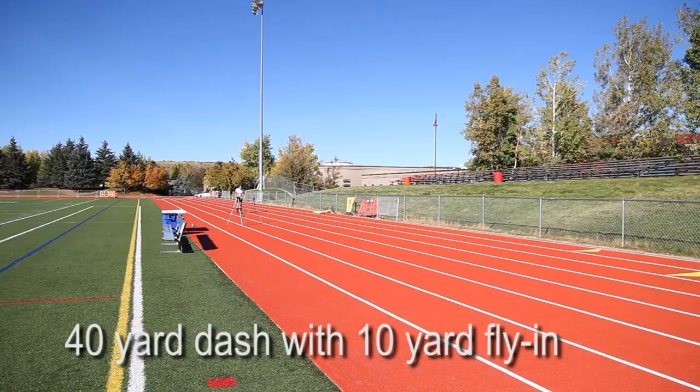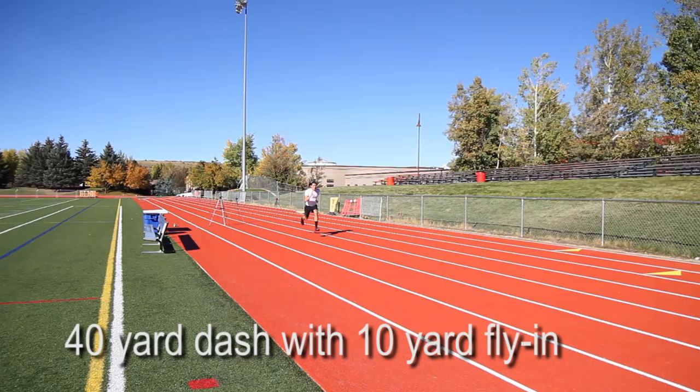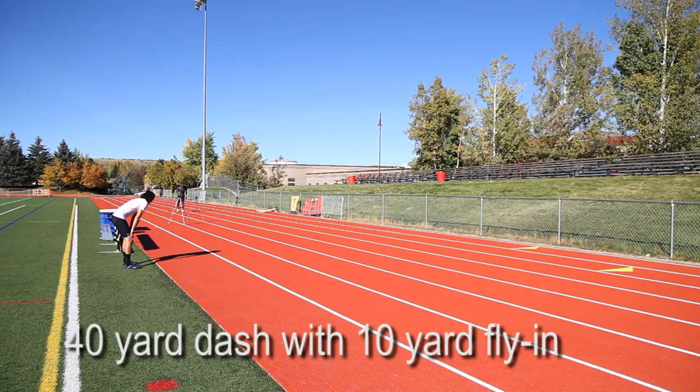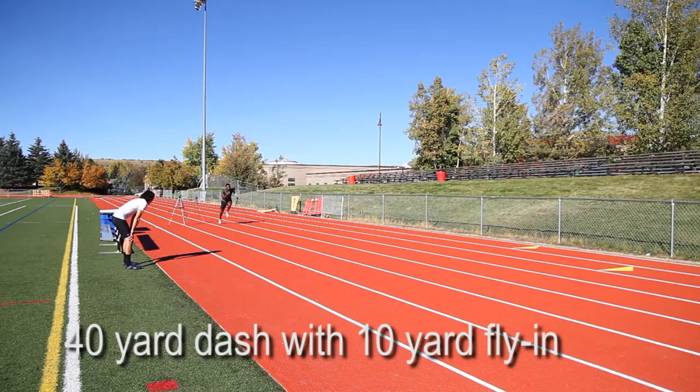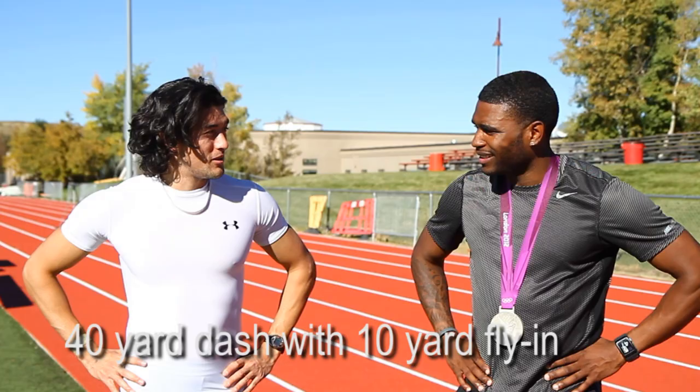Afterwards, just for fun, we decided to switch directions and run with the tailwind, doing one flying 40-yard dash each with a 10-yard fly-in. I did it in 3.83 seconds. And with the longer distance playing into Manteo's favor, he got through in 3.75 seconds. I did win, and that is why I'm wearing this — that's why he gets to keep the medal.